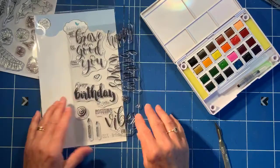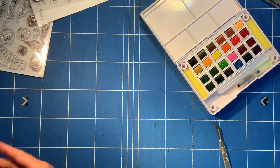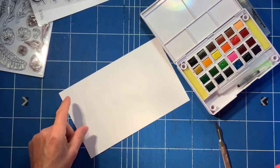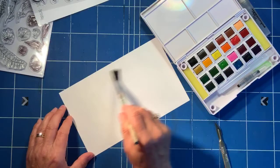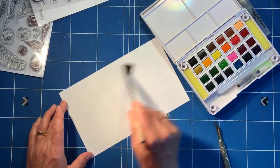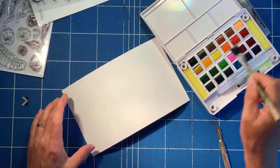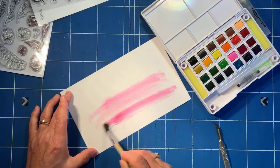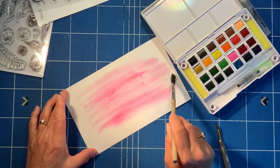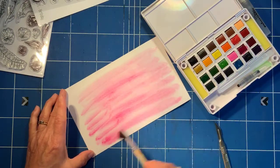Let's do some backgrounds first and I'll show you a couple of ideas for how you can use these watercolors to create nice backgrounds. The first option is to just wet the paper. I'm just tapping this really lightly and it's just so vibrant — lovely, really good quality actually. I'll add quite a random pattern and maybe a little bit more water as well.